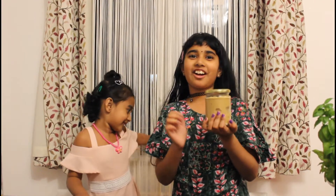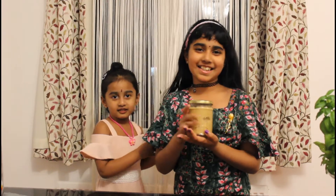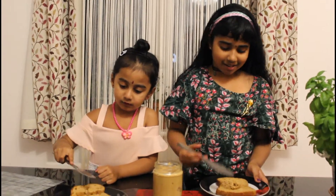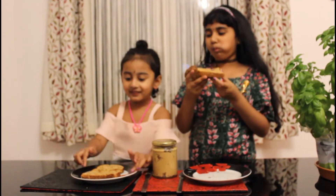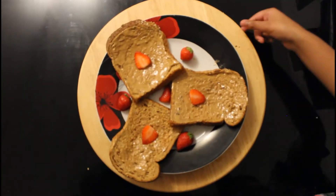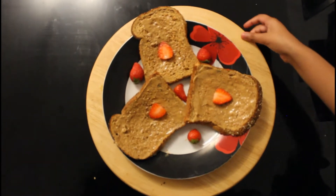So it took us two cups of peanuts to make 400 grams of peanut butter, and now we're going to try and see how it tastes. I'm going to try it. Thanks for watching our video.